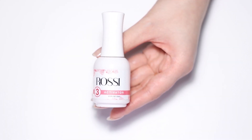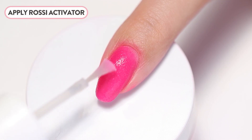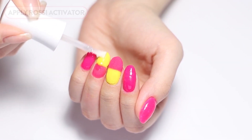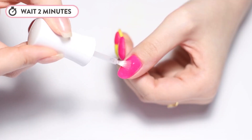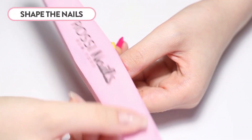Tap it off and dust off excess powder. Apply Rossi Activator to all of the nails — activator is what sets and fully hardens the powder. Let it air dry for approximately two minutes. After the nails are completely dry, you can go ahead and shape and buff them. At this step, you can remove any overlaps in the colors.